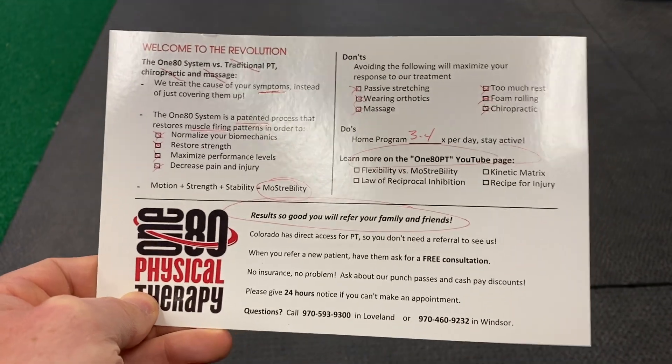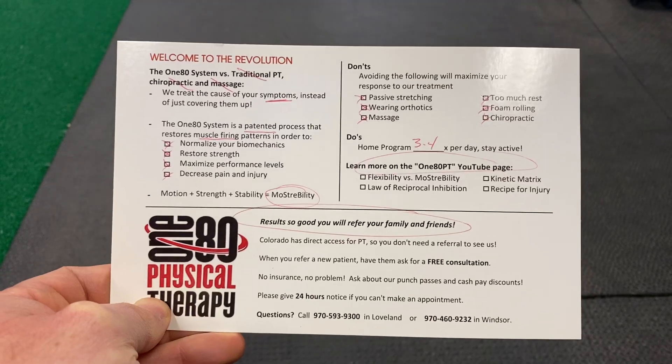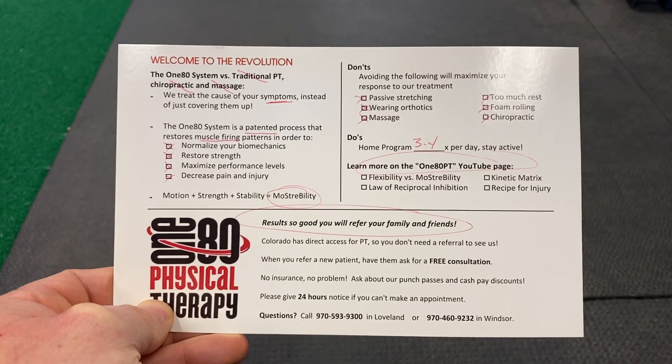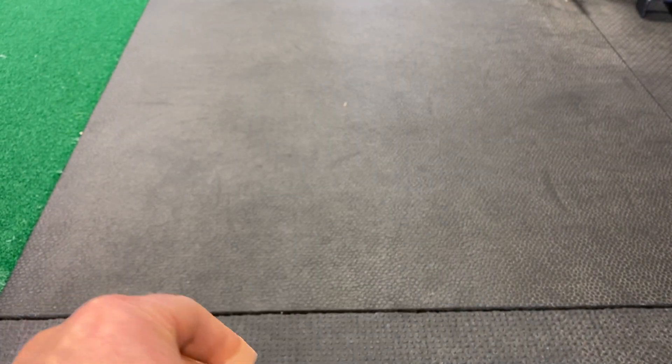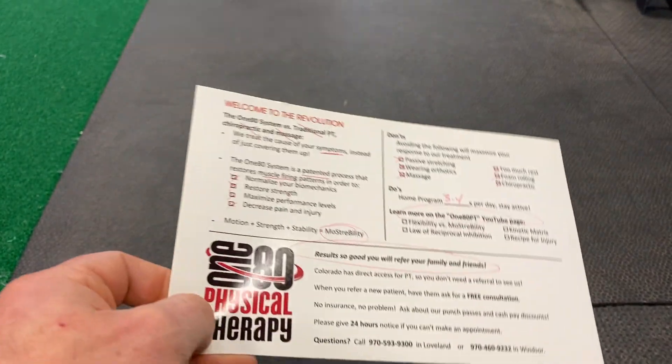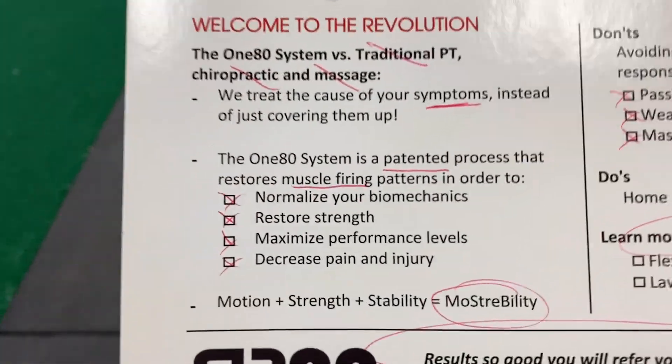So I wanted to address some patient education questions with you guys. This is the handout that we give every patient when they come in for their initial visit. We put all of their home exercise program on the back, handwritten, because everybody's going to get a little bit different program — no protocols. Here's what we go over with them after their first visit.